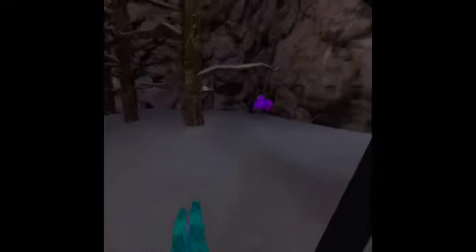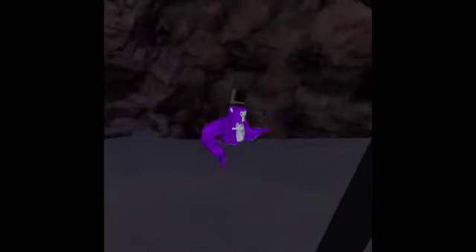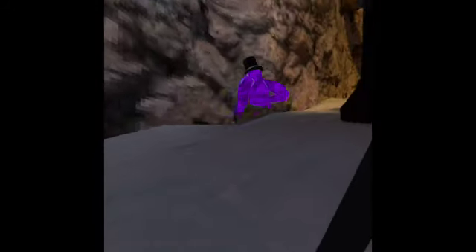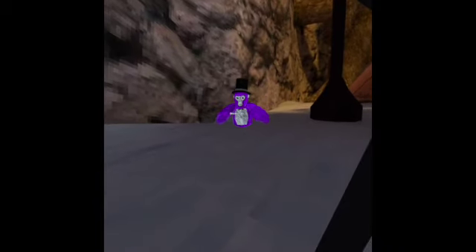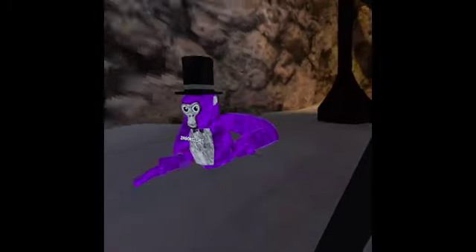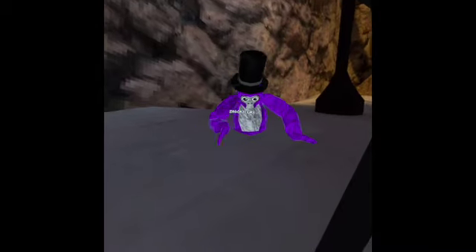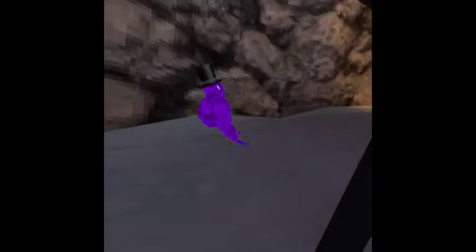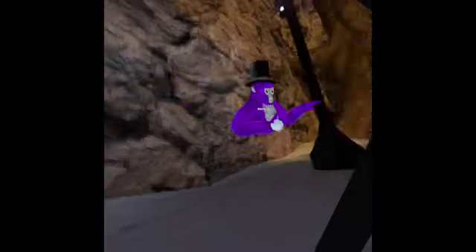Another way to juke: instead of going in a circle when you're in mid-air, turn in real life like a 180. It's a sharper turn — I go spin like that, so I spin a lot quicker. It's a lot more efficient because you can turn easier, instead of using your hands to turn, which is really hard to do.